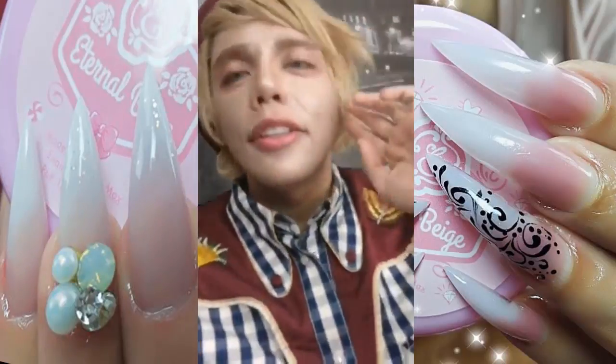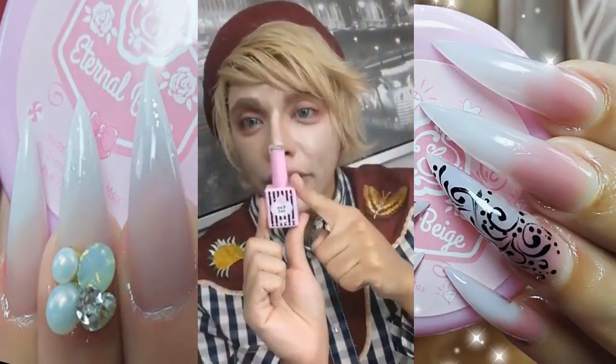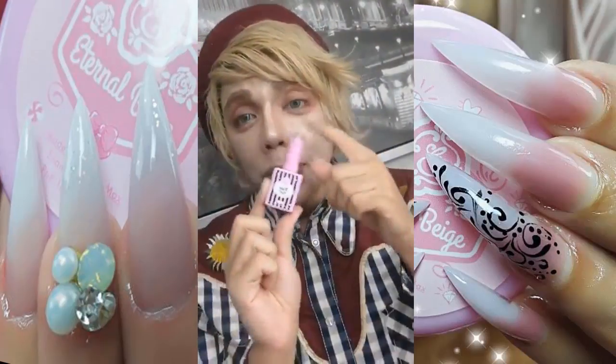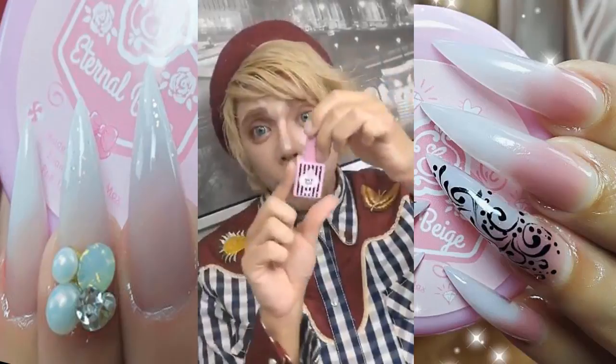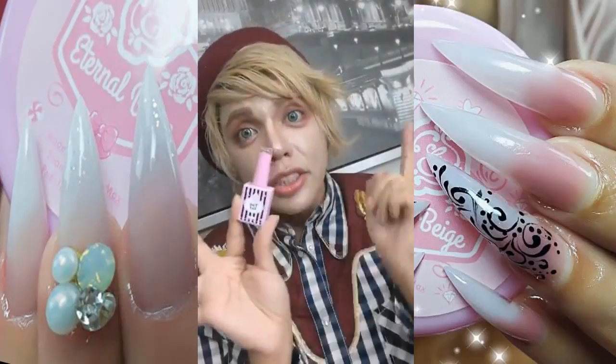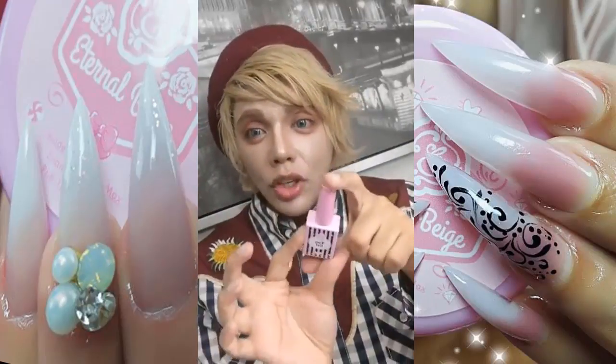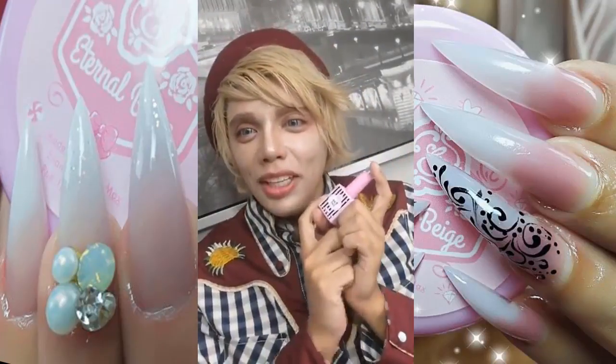We're going to do a giveaway on Fun Gel! One lucky winner — whoever likes and shares this video — is going to win a Fun Gel completely for free with free shipping. We'll have three lucky winners. You can be anywhere in the United States, or in a country that doesn't have Enal Couture — so if you live in Canada, Iceland, Holland, Belgium, Luxembourg, France, the UK, or New Zealand, you can win a bottle. We'll announce the winners on Monday.